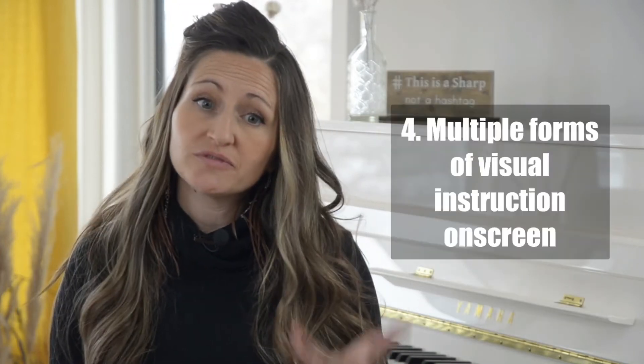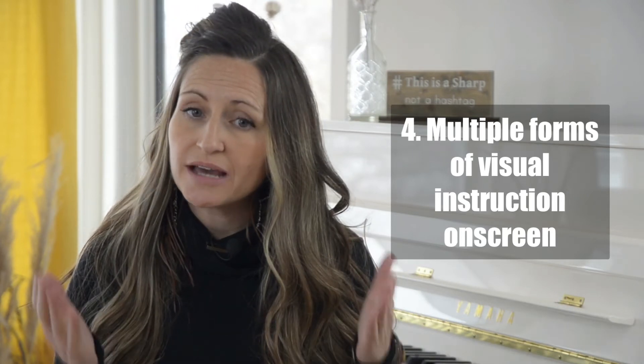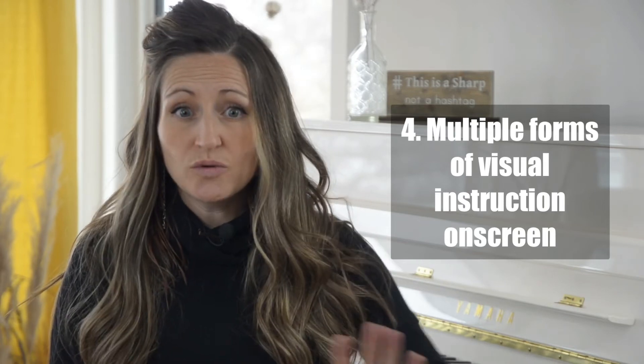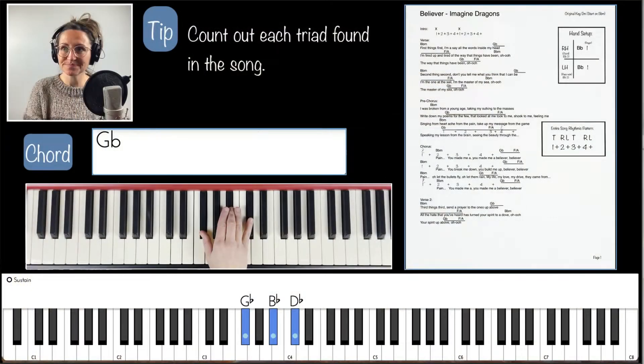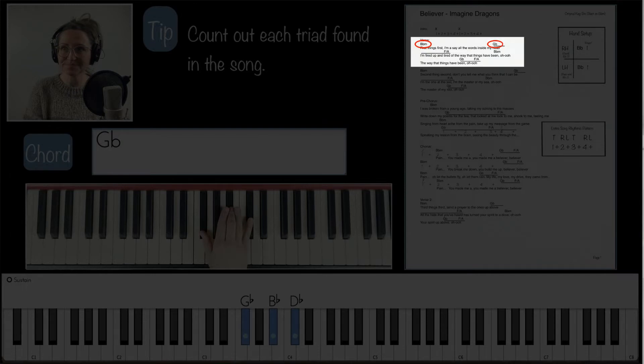I provide you with multiple forms of visual instruction on screen. All of these visual learning windows and actions provide video search reference points, which will save you hours of frustrating scrolling backwards and forwards if you are listening for that one moment in the video you didn't quite understand and need to find again. Here's what you'll see on the screen: a chord reader and chart annotations, which will help you locate your place on your chart with speed and ease.